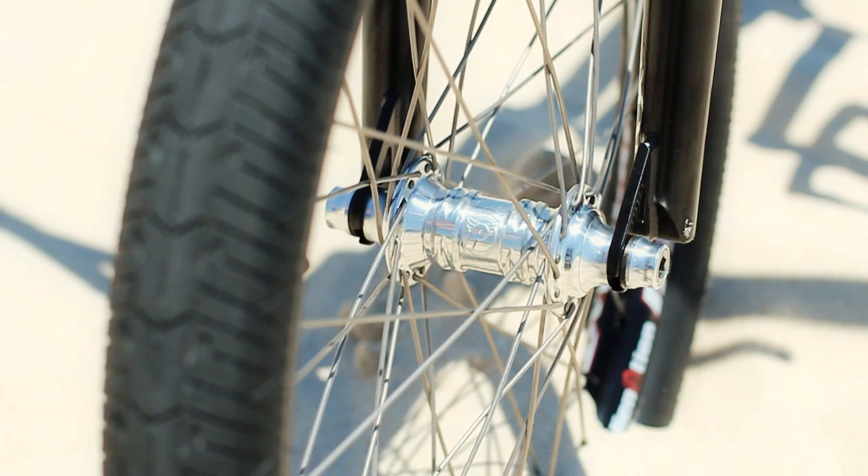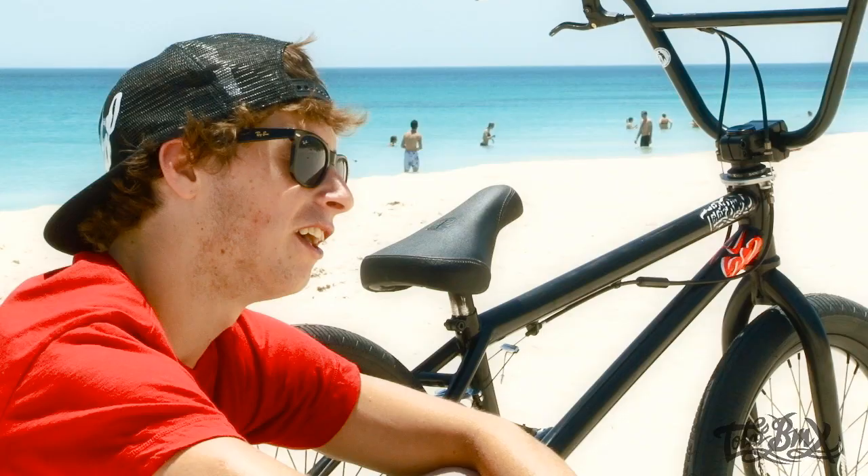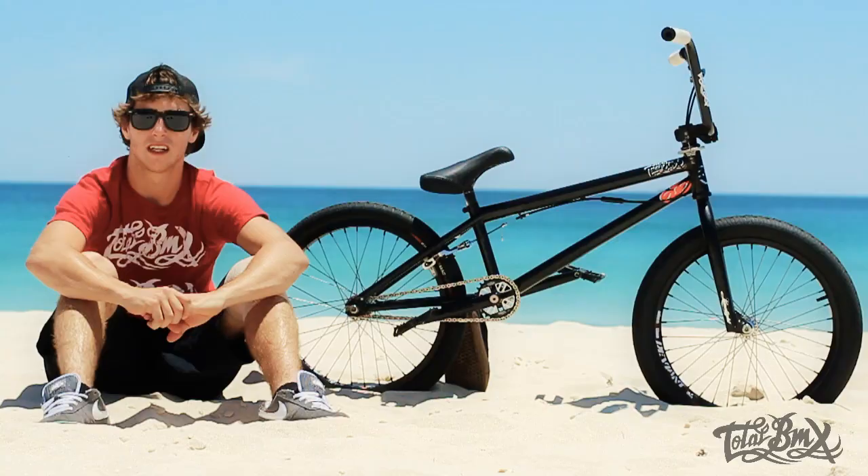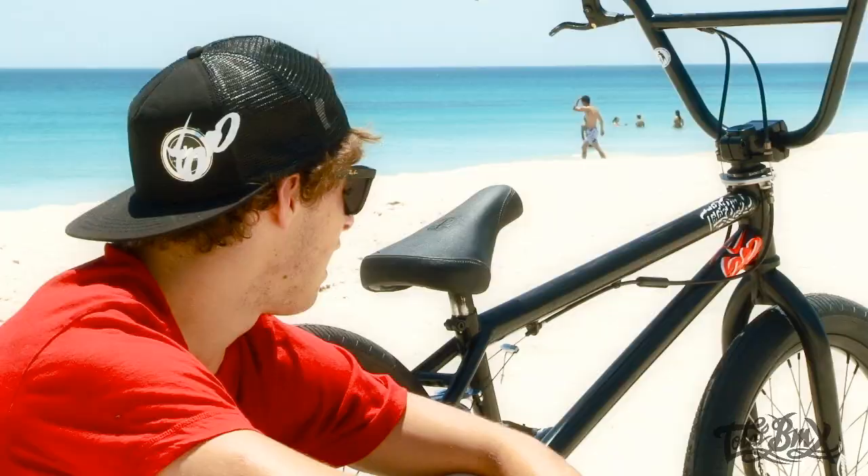As for my wheel setup, I'm running some chrome Profile hubs front and back, Alienation rims, tie spokes, tie bulbs. I like everything as light as I can get it, and KHE park tyres.